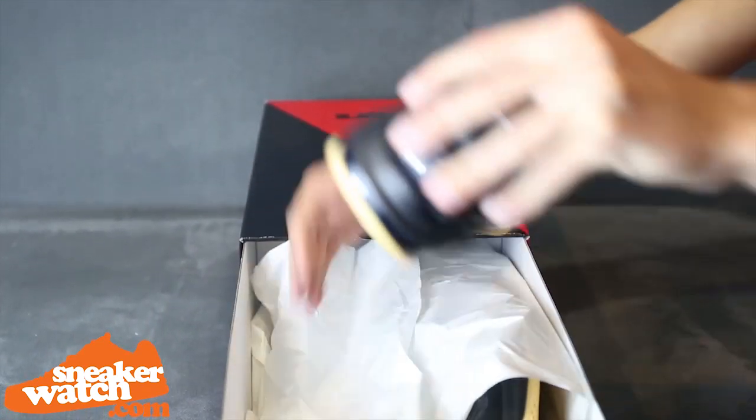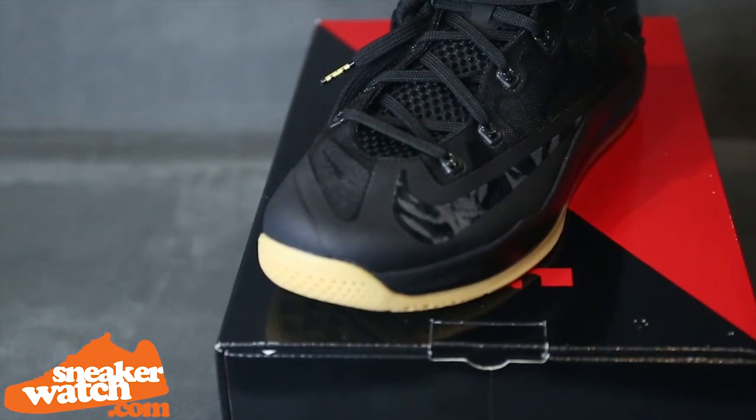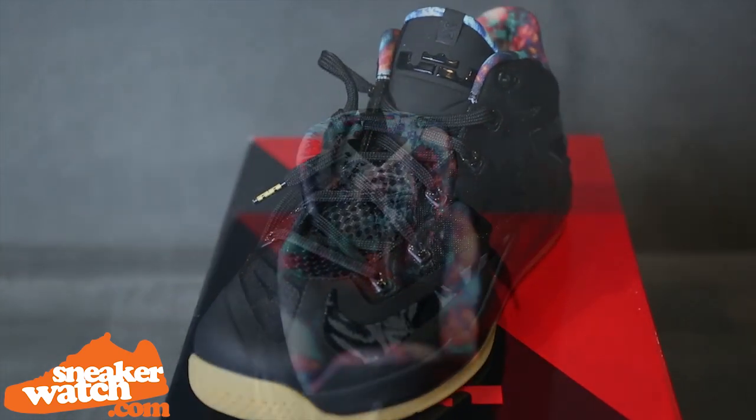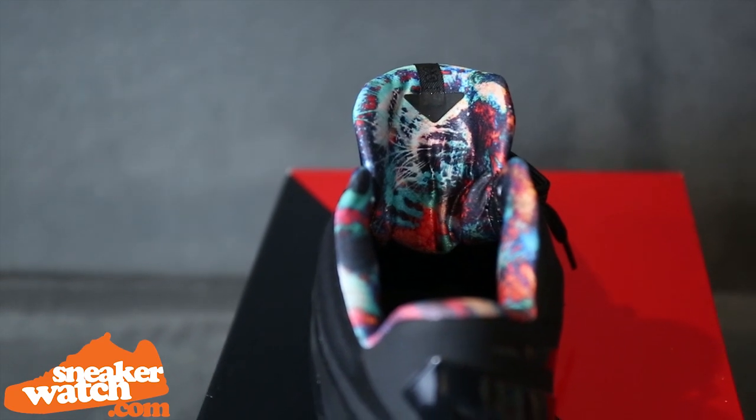These LeBron 11s, at first glance, just appear to be a clean, all-black colorway with a gum bottom. That is, until you really get a closer look. The most notable aspect is the colorful interior collar that is straight-up trippy.